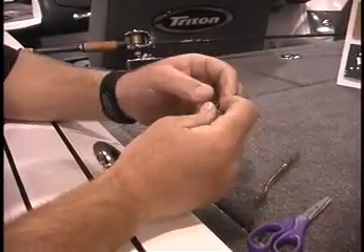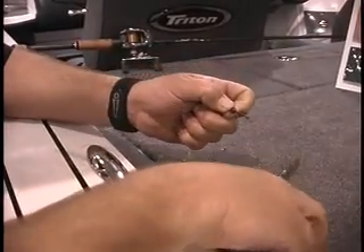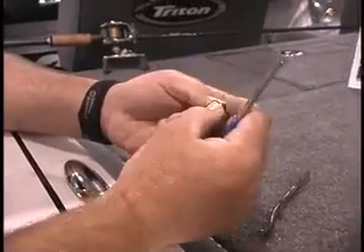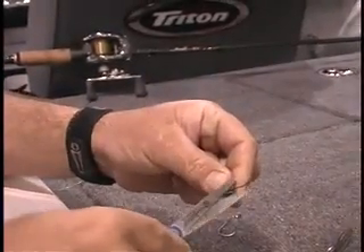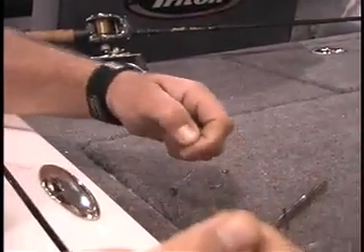I'm going to pull that rubber up into that bead, snip the one end off flush, slide it up in there, snip the tag end off the other. Then I'm going to slide that bead up the line a little bit.